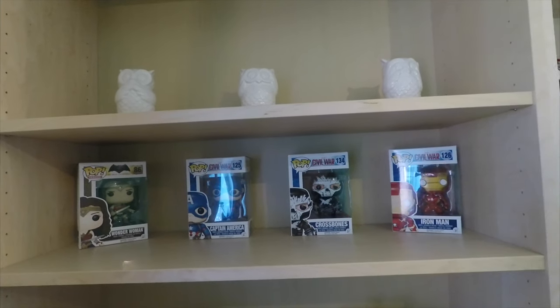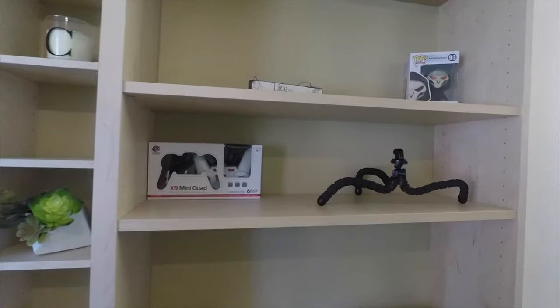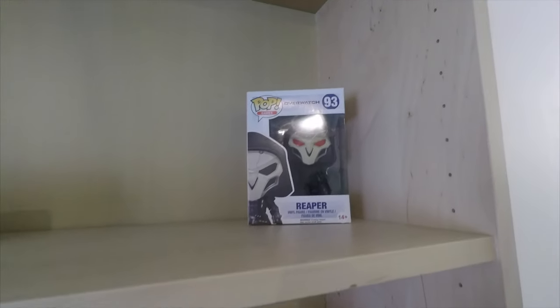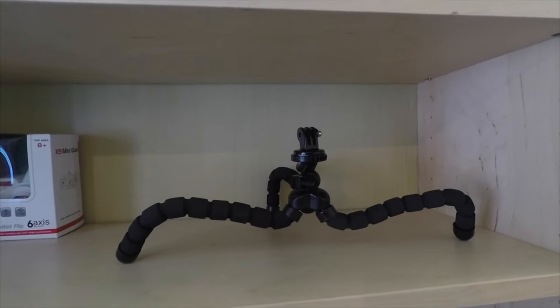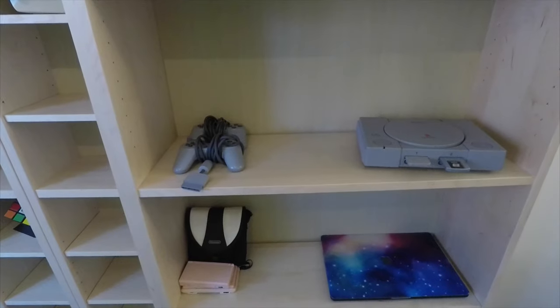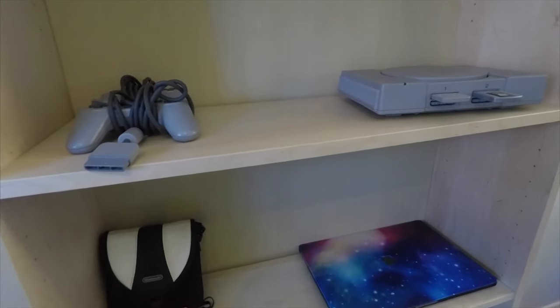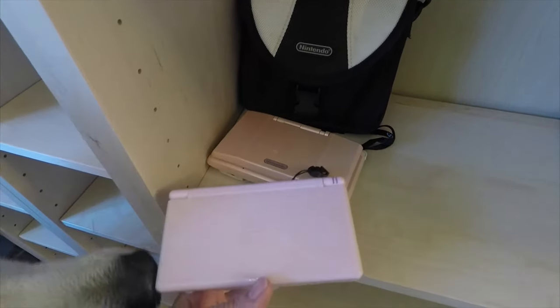So I've got my pop heads, my cute plant, the makings of an Overwatch pop head shelf. This is where my GoPro normally goes. And I've got my PlayStation 1 — cute, right? And then down here I have my old Nintendo DS. Look at them.